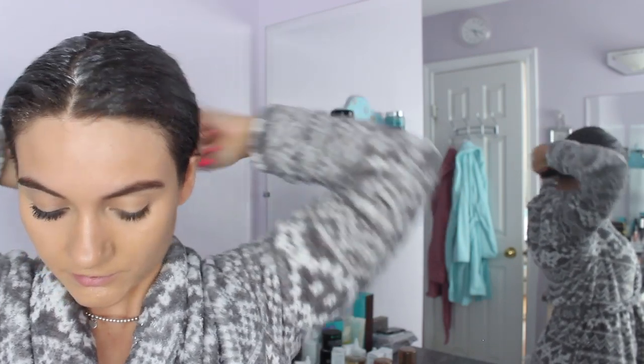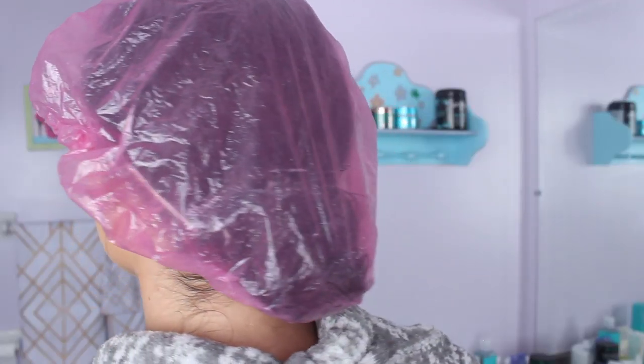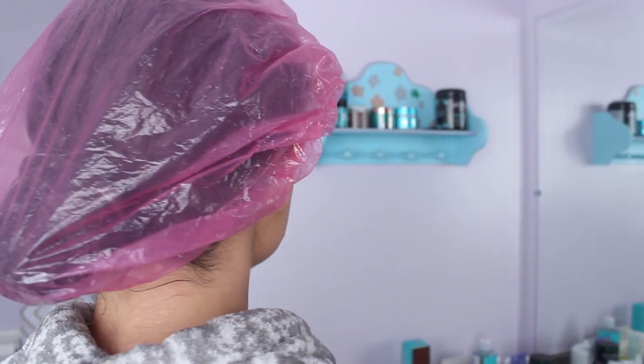You can do this once a week as well. When applying all of these hair masks, I always like to apply them on damp hair, and I also put on a shower cap to really let the mask soak in.